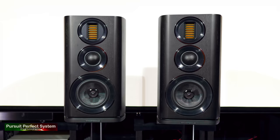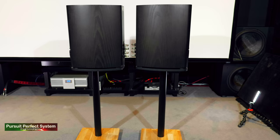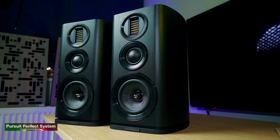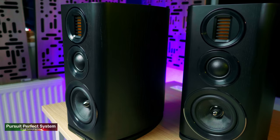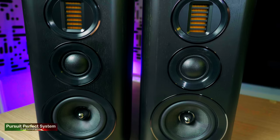Welcome to Pursuit of a Perfect System. This video is my review of the Wharfedale Evo 4.2, which are a three-way SLPP — slot-loaded, profiled, ported — £599 bookshelf speaker system.